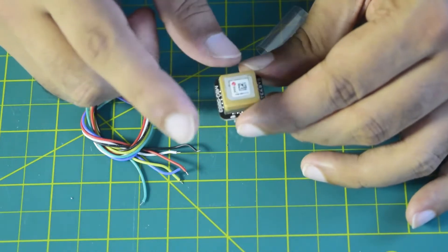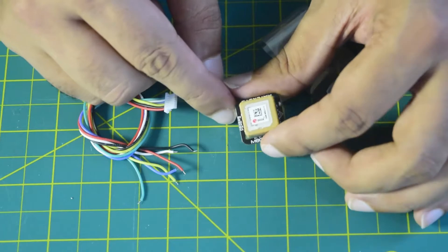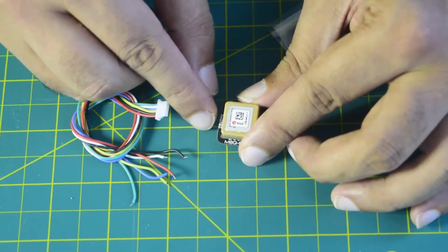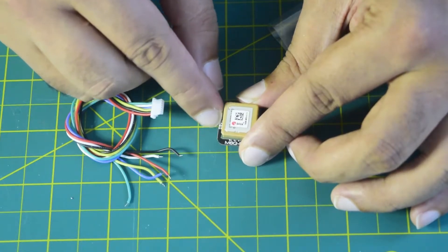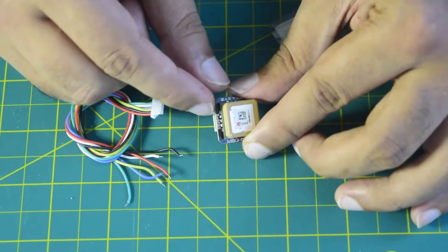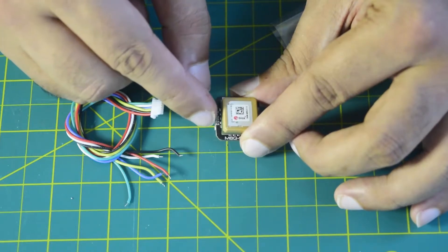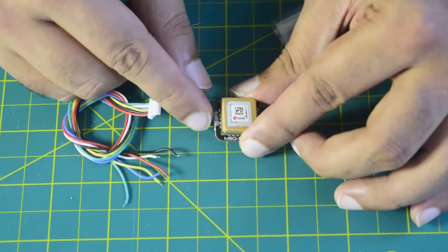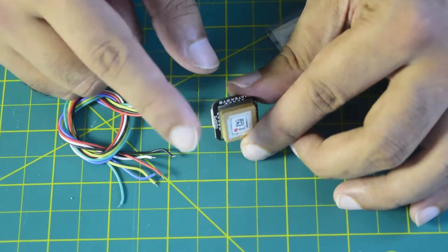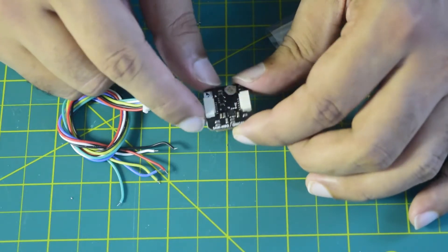Here on the front you have two LEDs — one for power and one for GPS lock — so you can tell whether the module has acquired a GPS lock. On this side you can see the pin diagram: 5V, ground, RX, TX, DA, and CL. Those correspond to the pins on the flight controller as well. You need to connect 5V and ground to power it up, then TX goes to RX and RX goes to TX on the flight controller, and SDA to SDA and SCL to SCL.